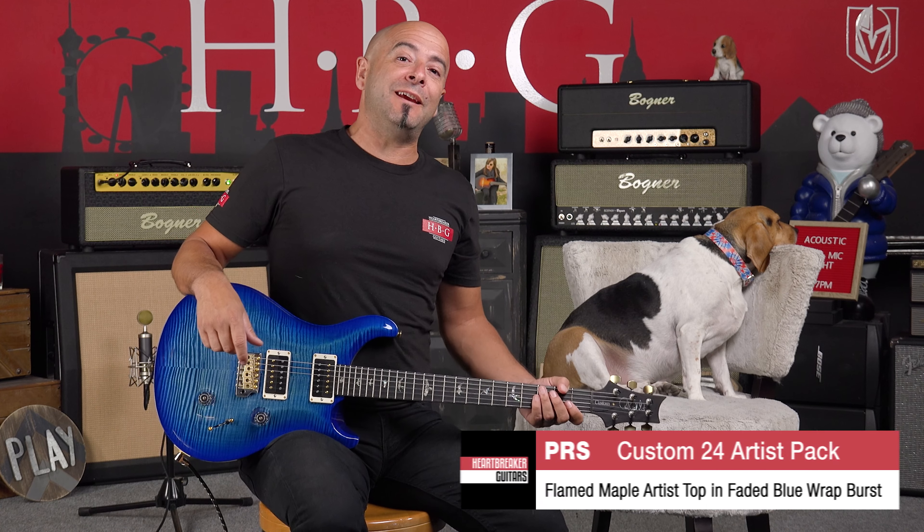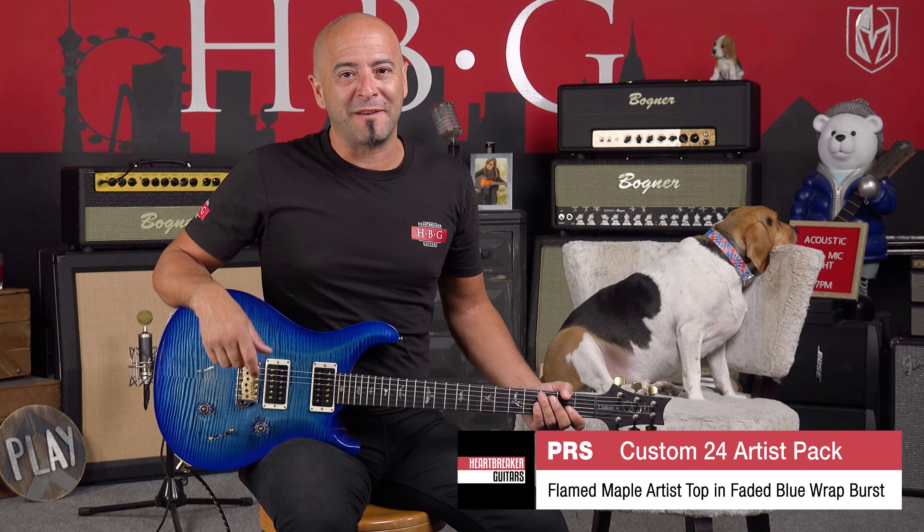Hello everyone, Juan John here. We are in the Heartbreaker Lounge. When I say we, I mean my pal Toby and the PRS Custom 24.